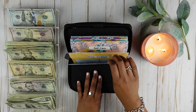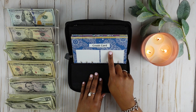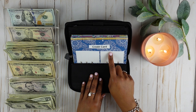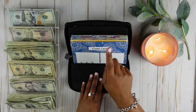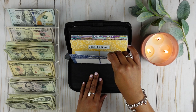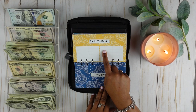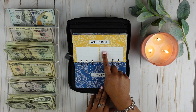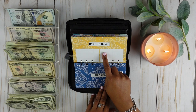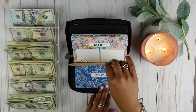Credit card is not going to get anything — I just use this envelope to pay myself back. When I make purchases on my credit card, I will take money from the corresponding envelope and put it in the credit card envelope, so that I pay my credit card off at the end of the month. Back to the bank, I use this in a similar way. When I charge things on my debit card, I take the money out of the corresponding envelope and put it in the back-to-the-bank envelope, then deposit that money when I go to the bank.